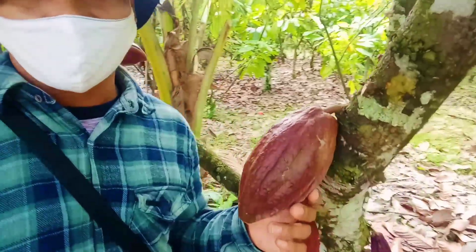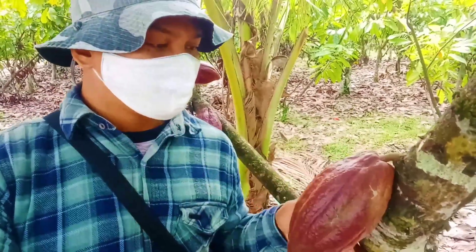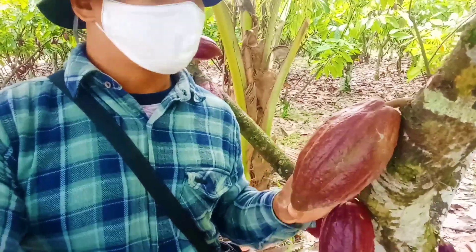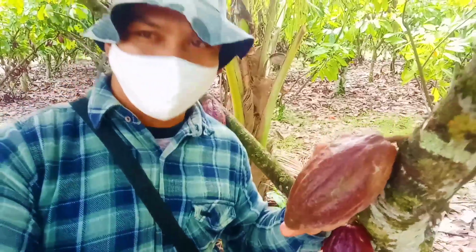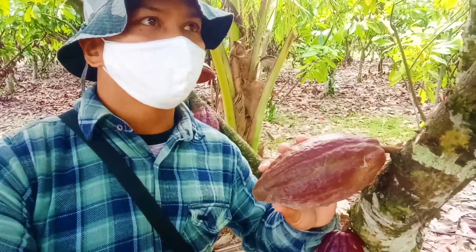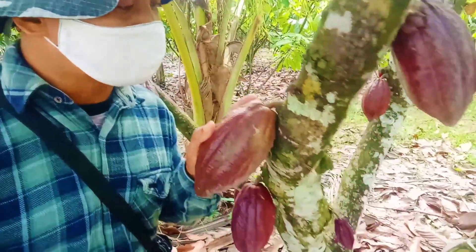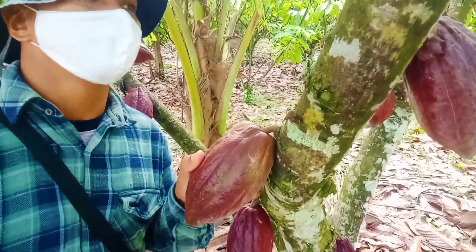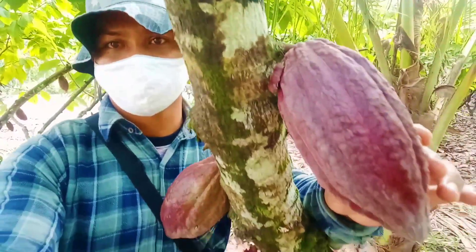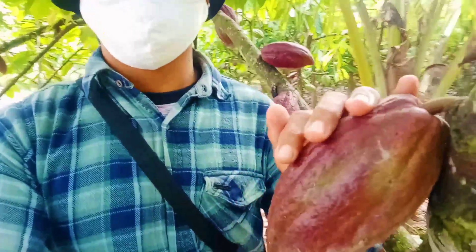Kita lihat sedikit perbedaan dengan yang tadi. Tapi secara umum, dia sama-sama berwarna merah. Kalau dilihat dari bentuk fisik buahnya, di sini dia agak opal. Tadi yang S1 kan dia agak lonjong, di sini agak opal. Agak lebih meruncing pada ujungnya. Pada bagian pangkalnya dia agak membesar seperti ini, lebih bulat. Dan permukaannya tidak mengkilap.